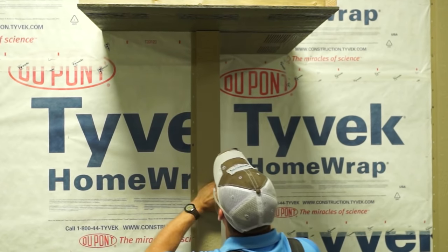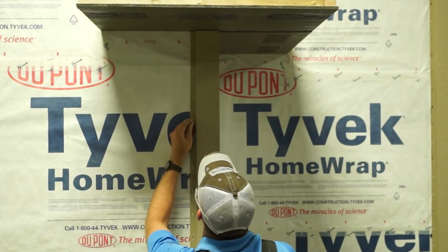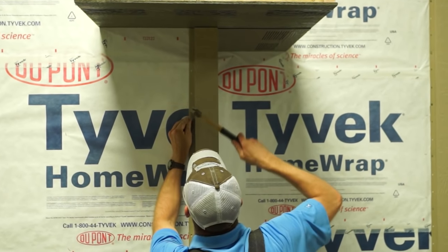Nail heads should seat firmly to the face of the trim, but not be overdriven to distort or damage the fin surface.